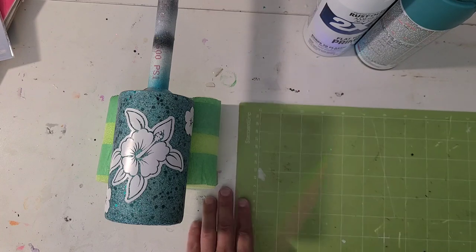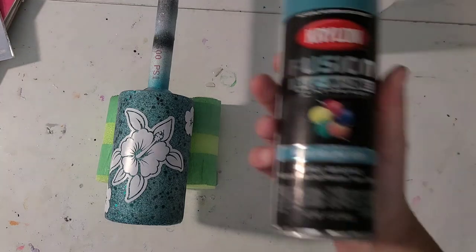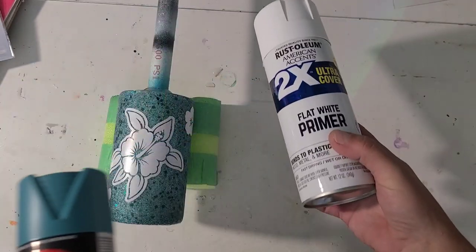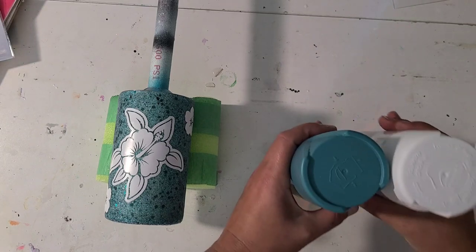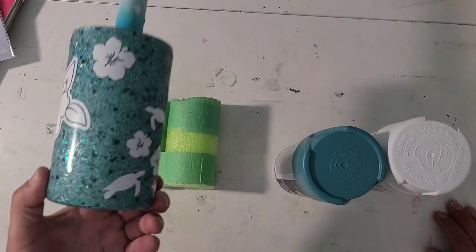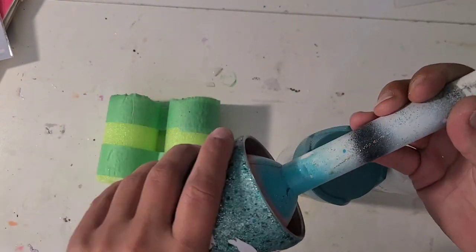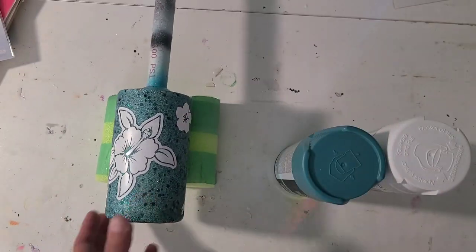I'm going to take it outside and give it a coat of Krylon Fusion Rolling Surf spray paint, and then when that's dry I'm going to go over the top with Rustoleum white, and then I will come in and remove the decals. I may do a couple little geode spots — I haven't decided yet. I'll see what I think once we get the decals removed, so I'll be back.